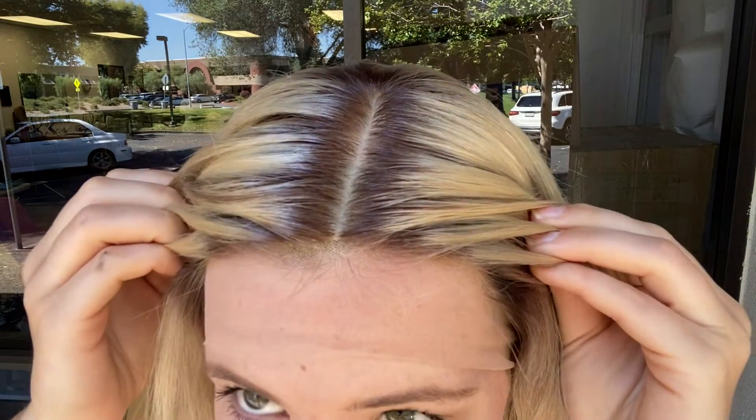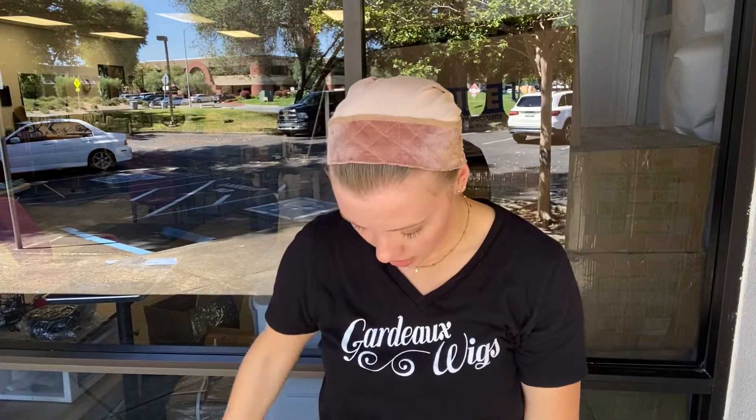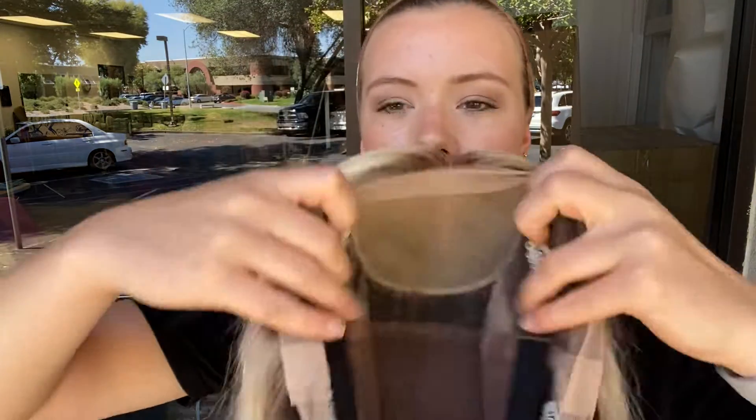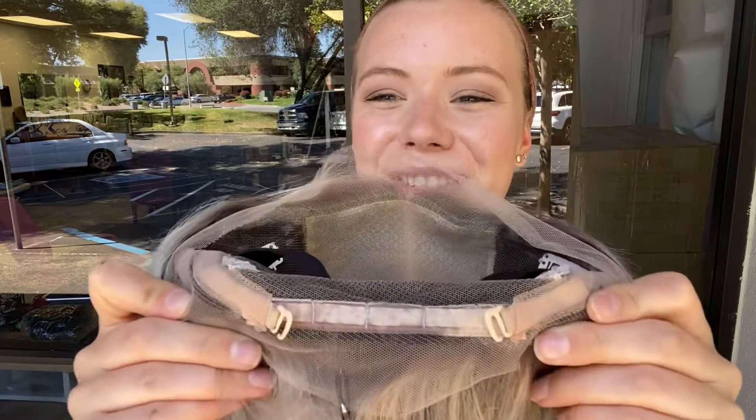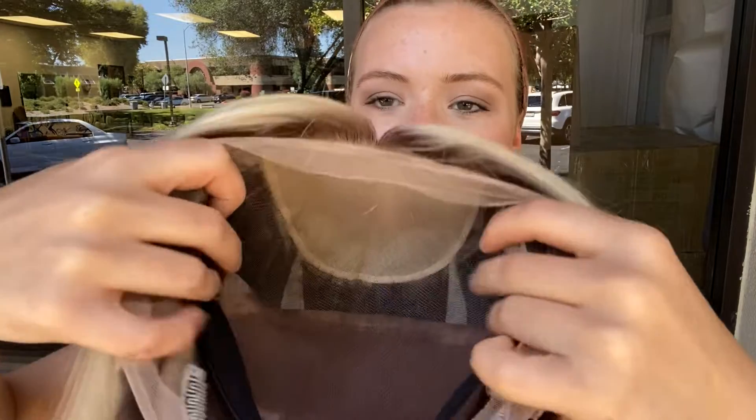She's got a silk top and lace front and I'll show you inside the cap. This is 100% human hair. It's got clips at the temples and nape, and there's also adjustable straps at the nape, an elastic band, and I'll give you another look at the hairline.